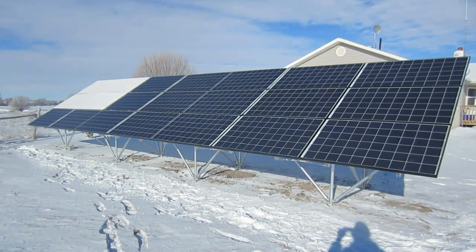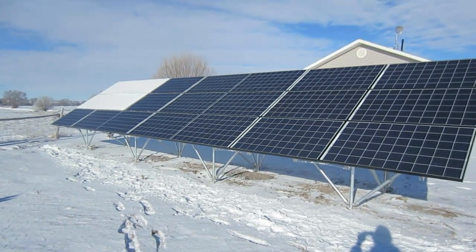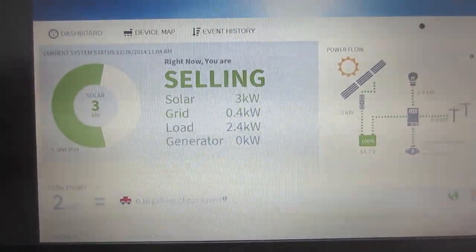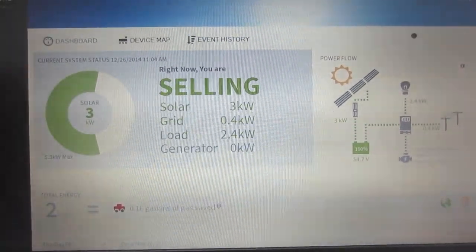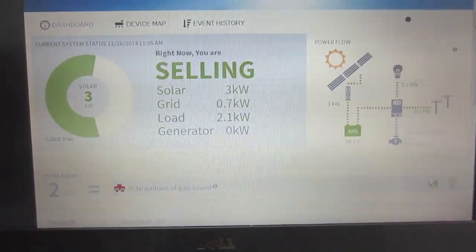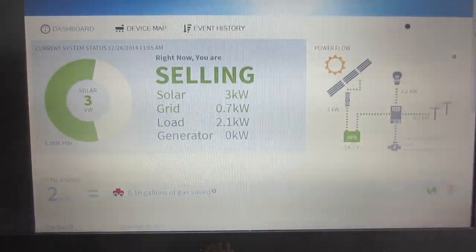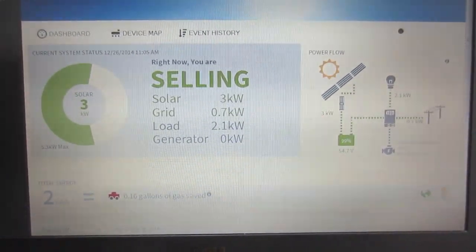We now have five full sets of panels uncovered. We are now up to 3,000 watts being generated from our panels. This is exactly why I have these panels. Right now we're using about 2.1 kilowatts — we've got the washing machine going, we've got the Christmas lights going, we've got the whole house running as normal — and we're producing more power than we need, with two banks still covered.